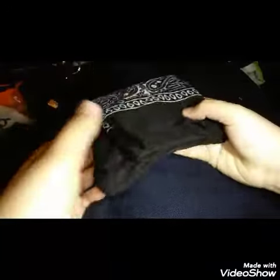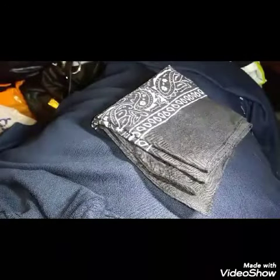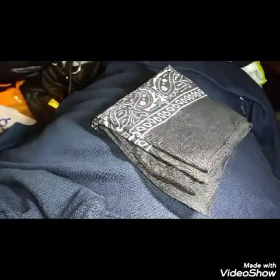Welcome back to my channel guys. Today we're gonna be doing a tutorial on how to make your handkerchief, your bandana, whatever. So yeah, let's get started.